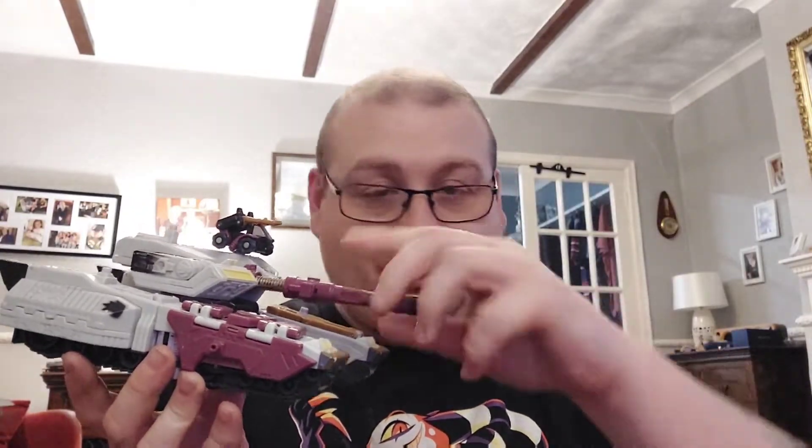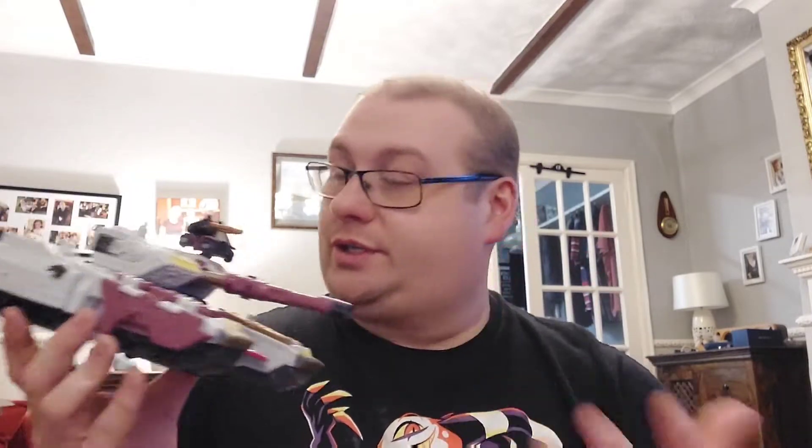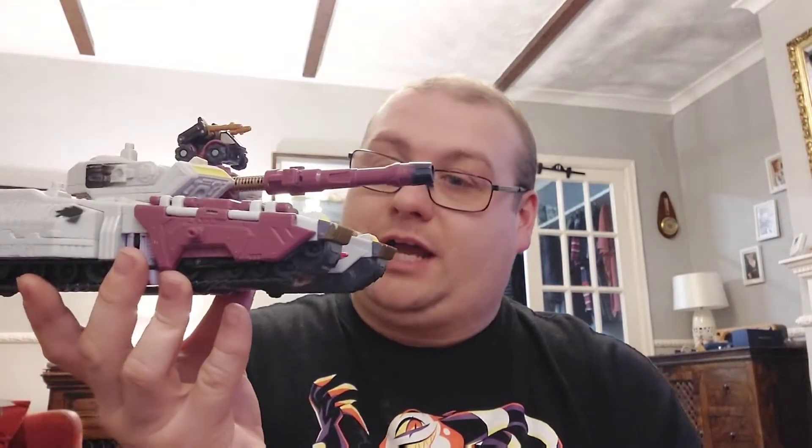Yes, those of you that pay attention to my channel will already know I've already reviewed the Madagal Megatron. Now this guy is not much different whatsoever, but he deserves a review all of his own because, even though it is essentially cosmetically the same — same tank mode, same robot mode, everything is the same figure compared to Madagal Megatron — this is obviously Galvatron.